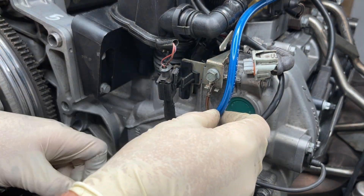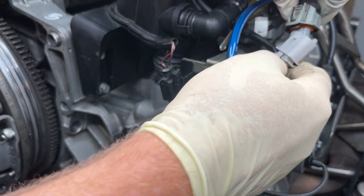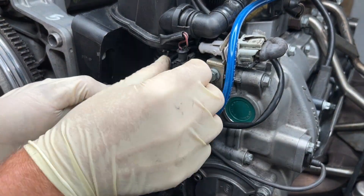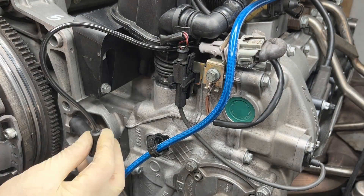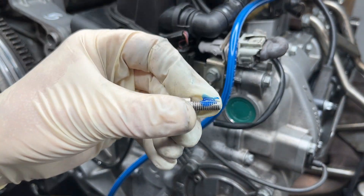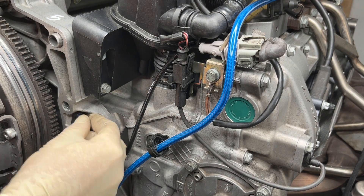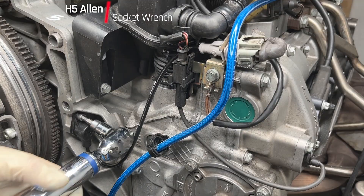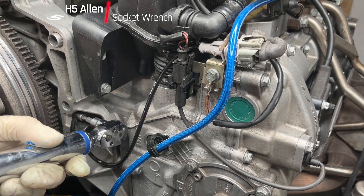Putting the crankshaft sensor back in really is quite simple. Just thread the cable back through its little area there up on the cylinder head, put all those other bits and bobs back together, and then plug it in. A little bit of blue thread locker on that H5 bolt, then tighten to 10 newton meters. Pretty simple.